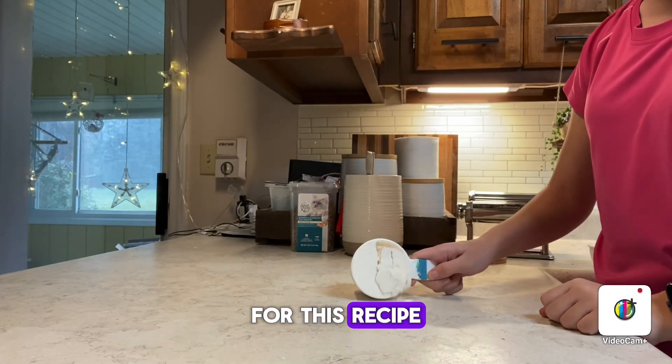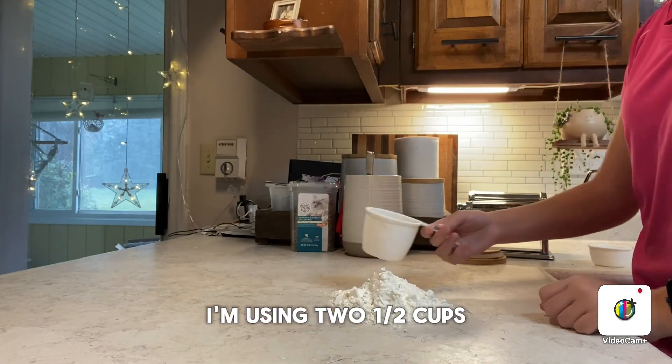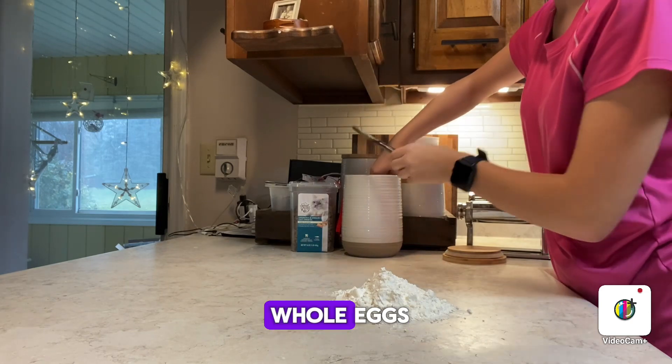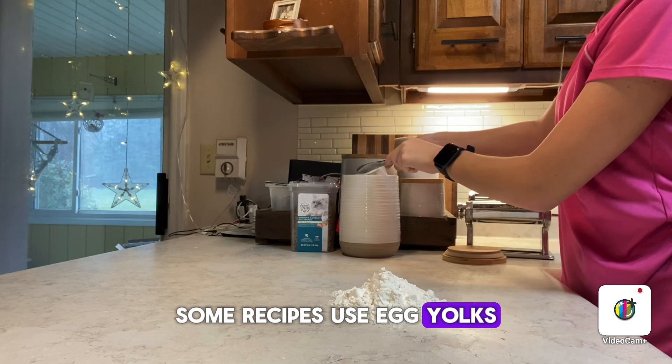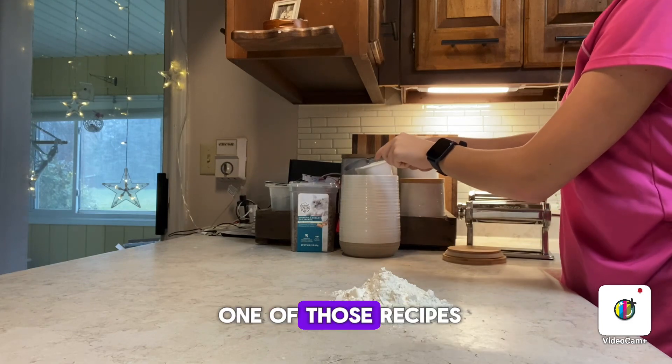For this recipe, I'm using two and a half cups of flour and four whole eggs. Some recipes use egg yolks — I am not using one of those recipes.